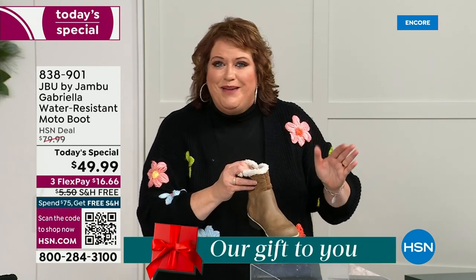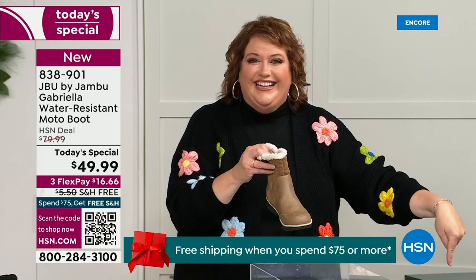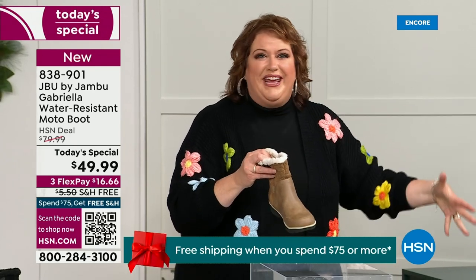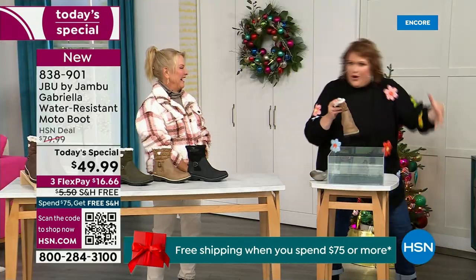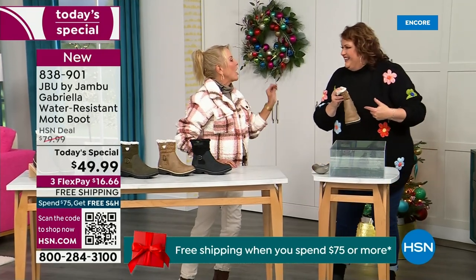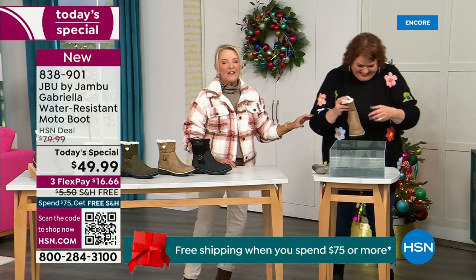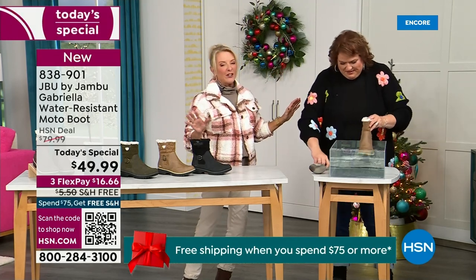How many of us park the car, open the door, and there's a puddle? We're thinking, can I leap over it and still have my purse on my shoulder? And all of a sudden your sock gets wet — it's seeping in. Then you know you've got hours to go before you can get that sock and shoe off.